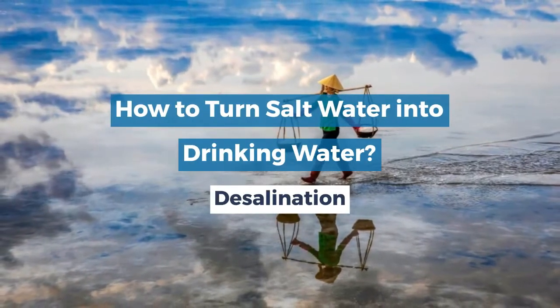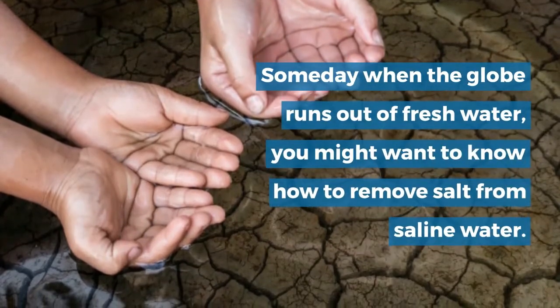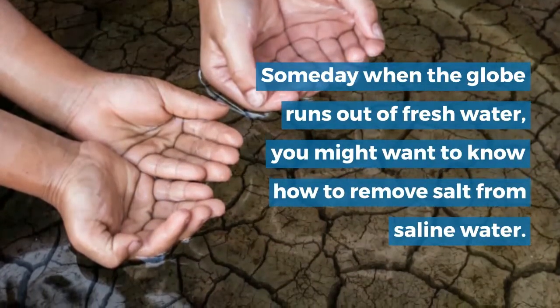How to turn salt water into drinking water. Someday when the globe runs out of fresh water, you might want to know how to remove salt from saline water.